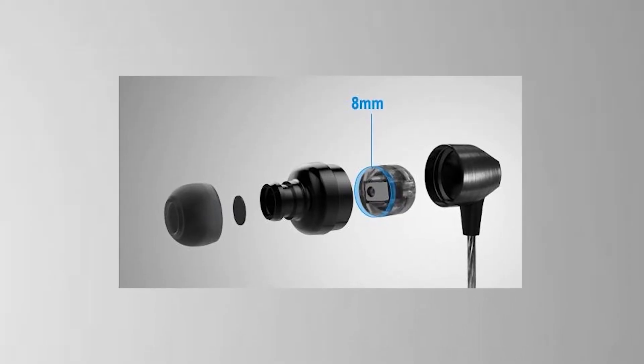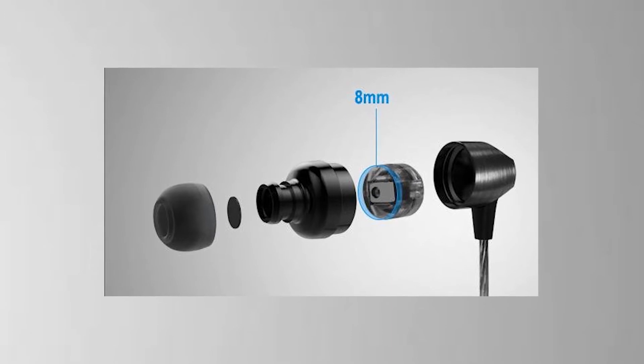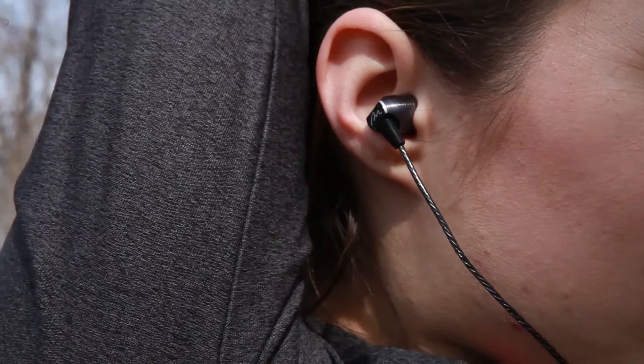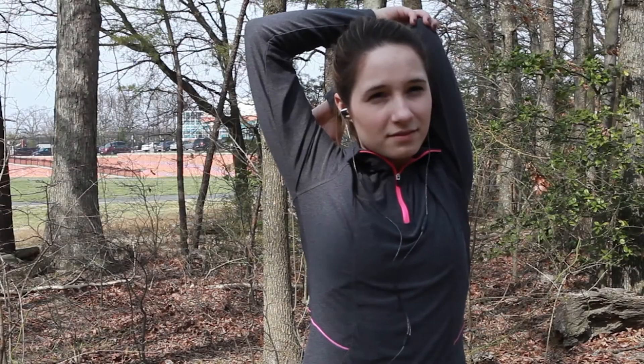This is accomplished by using a hybrid driver unit which consists of a balanced armature unit and an eight millimeter dynamic driver unit. This means your sound is distortion free. Each delivers fantastic sound with powerful bass and clear treble.